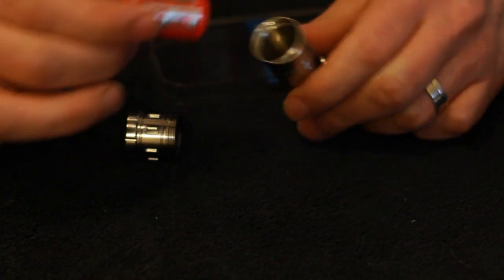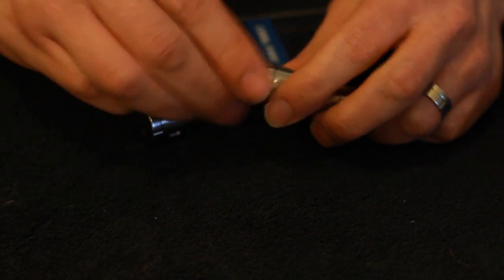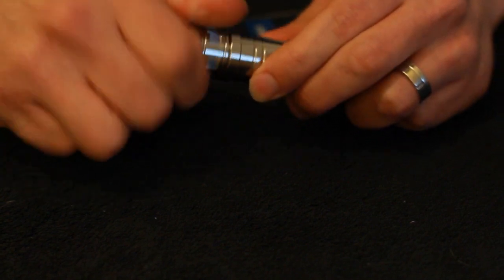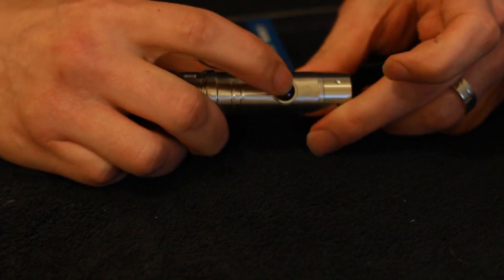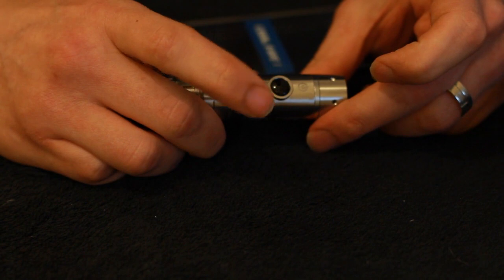It does have brass connections inside. Put the battery in, screw it up, and it's got that three-click design. One, two, three - and it's on. One, two, three - and it's off.